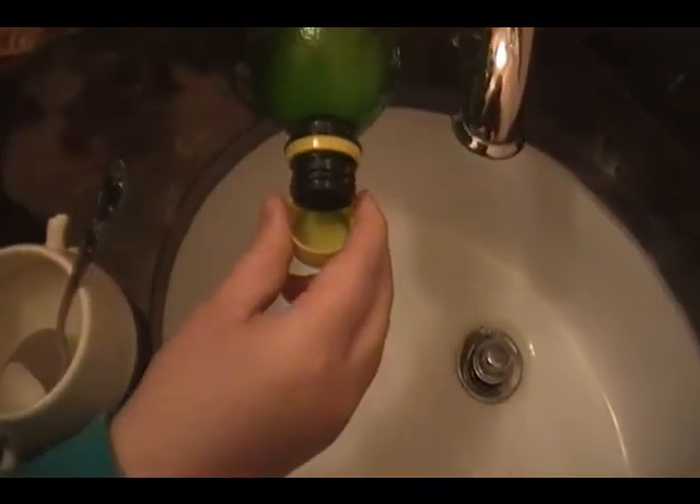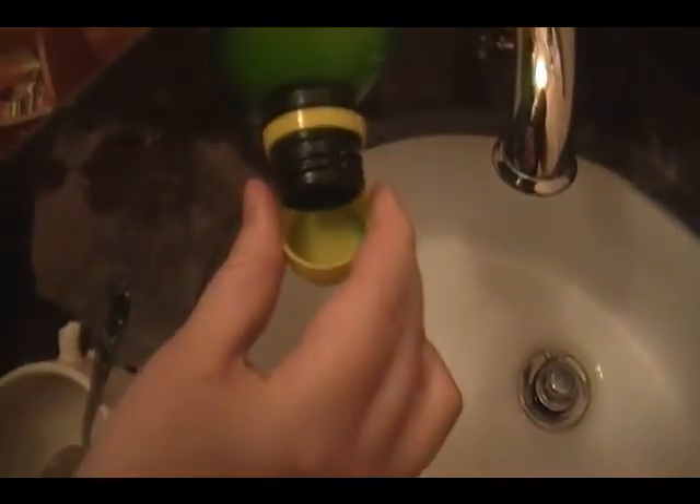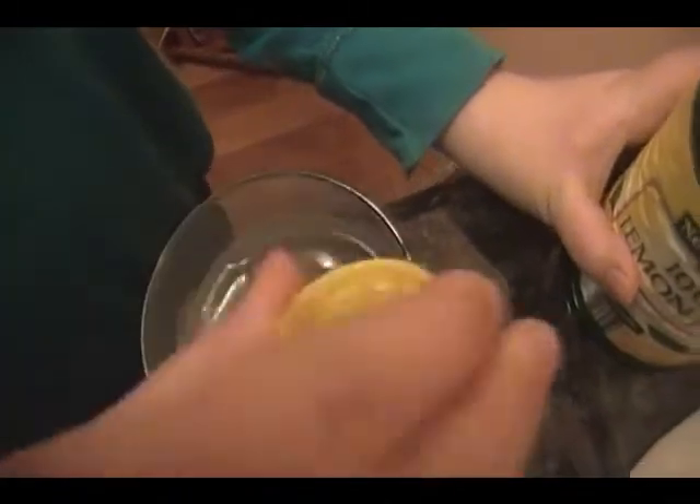Now I'm going to put about two of these caps of lemon juice into the mixture. It's okay if you like it a little stronger — and now, okay, maybe just one more.